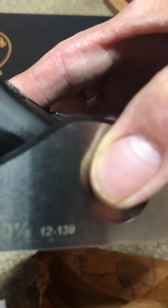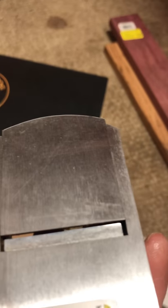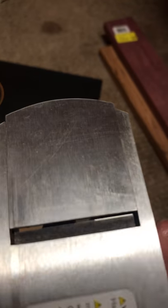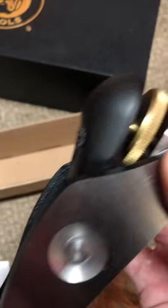It says Stanley number 60 and a half low angle, and you can see the 'SW' for Sweetheart. There's the number 12-139. See, they don't come from the factory perfectly sharp — you can see a little edge on it. Going back and forth you can see the line — not too bad, but we're definitely going to have to hone it. They always tell you to hone it when you first get your planes or chisels.